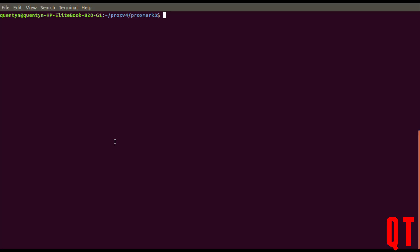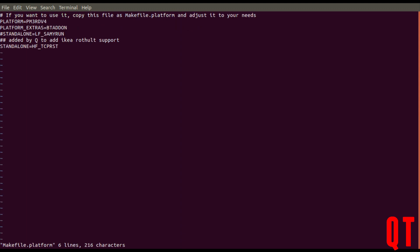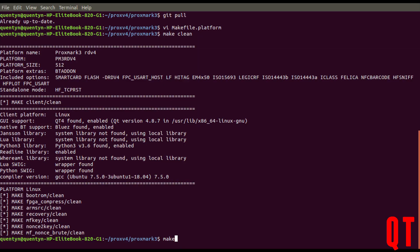Most of this demo is going to be using the standalone mode built by Nick, as it's the easiest way of playing with this system. I'm going to assume you are vaguely proficient in setting up your Proxmark environment and have already compiled an image or two — if not, there's a video linked below. Firstly, update your repository to get the absolute latest Iceman build, then change the file makefile.platform to include the line hftcprst. Then compile and flash.